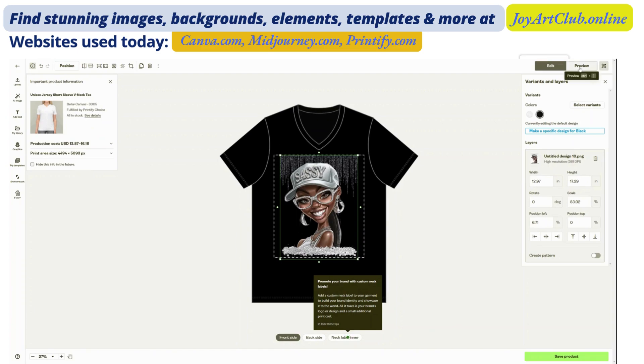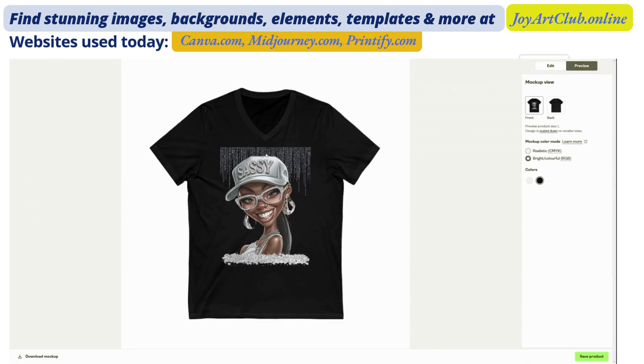So anyway, guys, I hope you got something from this. I just wanted to show you how you can make some absolutely gorgeous designs with your AI images — how to remove the background, how to increase the resolution, and start using those images on your print on demand items. So please give me a thumbs up, like the video, share the video, comment on the video. And remember, as always, the more we create, the less we hate. I will see you in the next video.